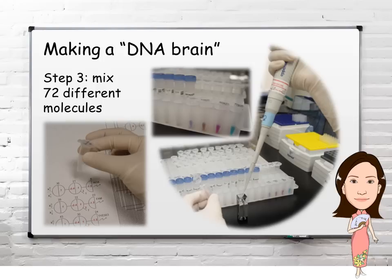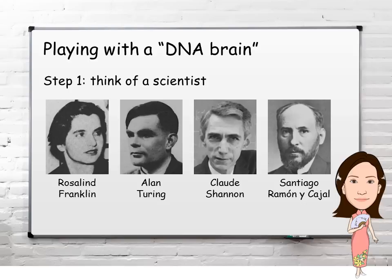After some of the 112 different DNA strands have formed double-stranded molecules, the third step is to take the required amount of each of the resulting 72 different molecules, as indicated by the numbers in the node-wire abstraction, and mix them together in a special glass test tube called a cuvette. Four of these strands are attached to fluorescent molecules that generate different colors of light, so we can watch the DNA brain's behavior.